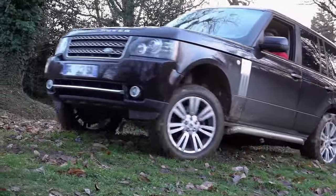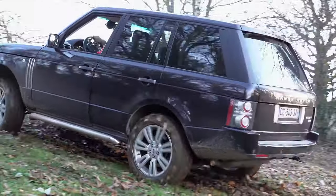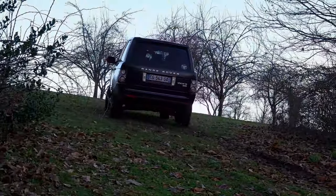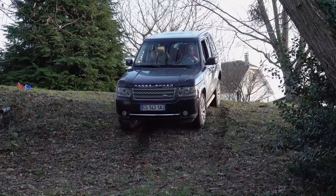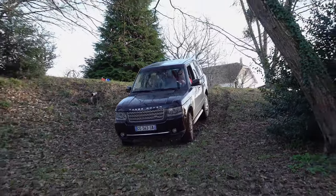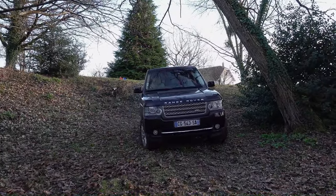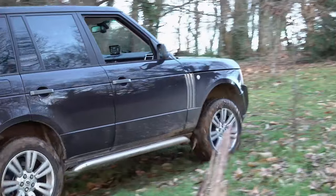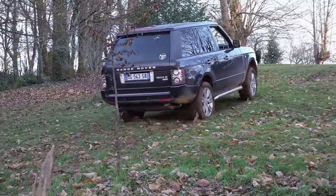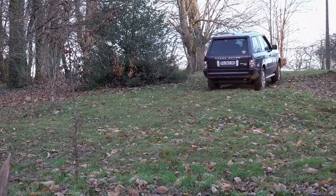Today we're taking a deep dive into the heart of adventure with my Range Rover's epic off-road sat-nav and radio comms setup. Strap yourselves in as we explore the intersection of luxury and rugged terrain, where GPS meets grit and radio waves dance through the wilderness. From navigating treacherous trails to staying connected in the great outdoors, get ready for a ride that's as thrilling as it is technologically impressive.